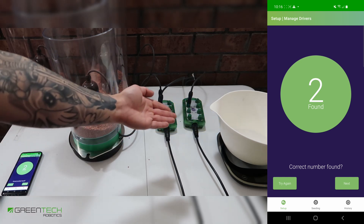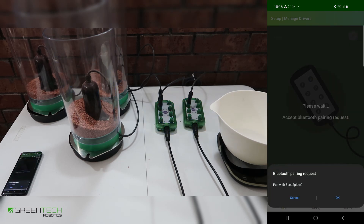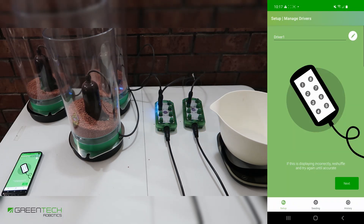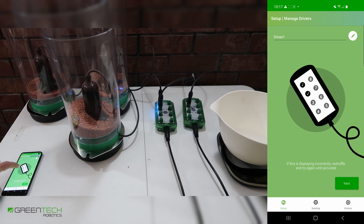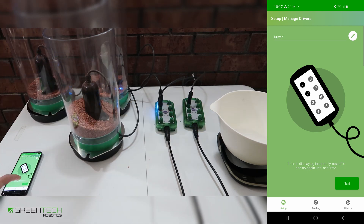If the app did not find the correct number of motor drivers — we are using two — you can try again. Press next. You'll now be asked to pair with the motor drivers. Press OK. You can now see that our motor driver has two hoppers connected, and on the screen you'll see two ticks for those hoppers. Ensure that the ticks match the hoppers that you have, then press next.